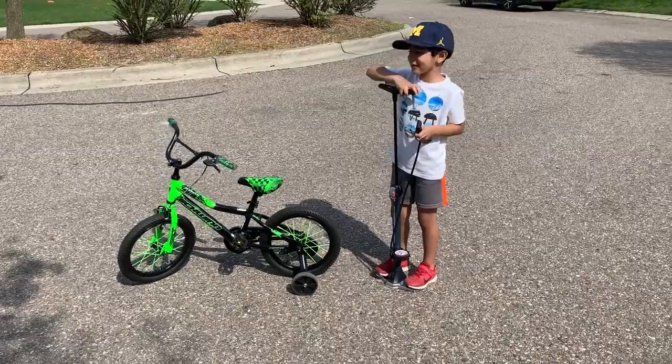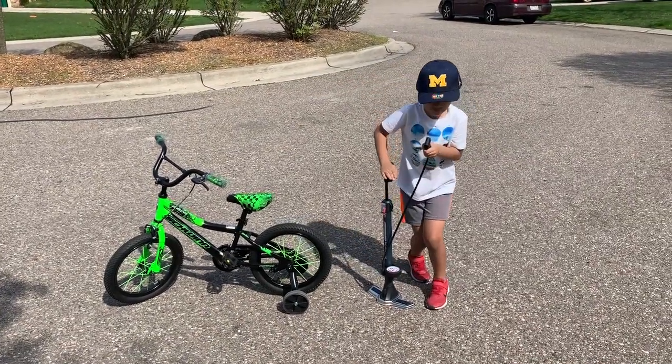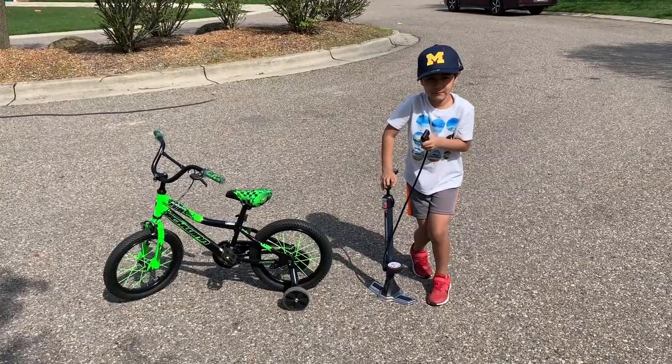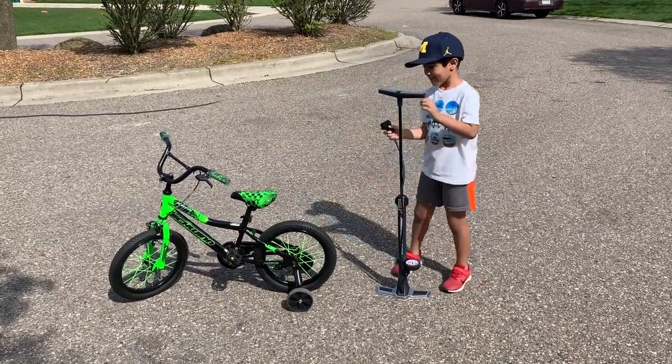Hey guys! This time we're going to be learning how to pump our bike.